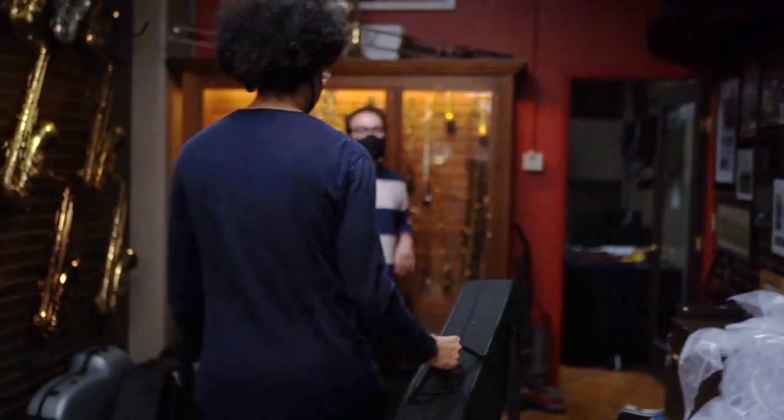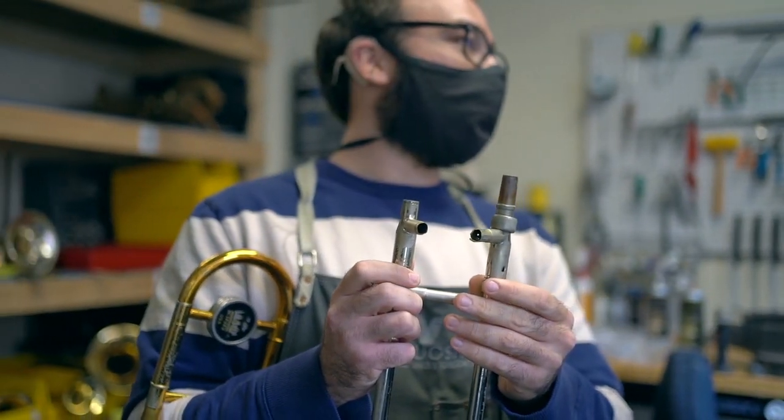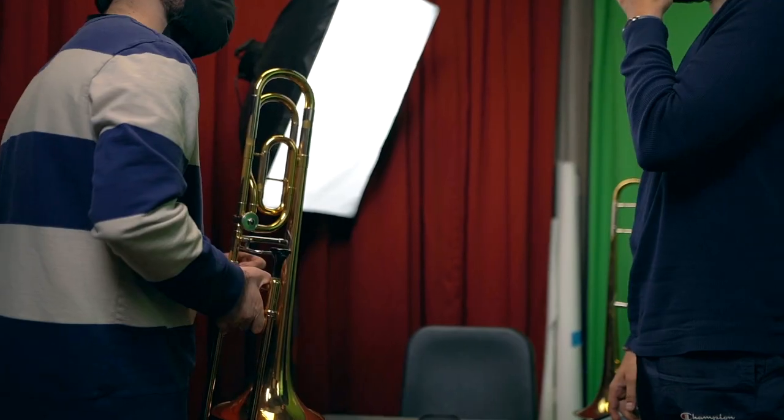Ladies and gentlemen, welcome back to the channel. My name is Cuss Campbell. So today we got a great video for you. If you haven't seen my last video, I went to Virtuosity and my trombone broke — we're probably going to call this one 'Straight Fucked.' It was a very, very sad day, but Virtuosity hooked it up — not only with a beautiful mug, they also hooked it up with a new trombone.